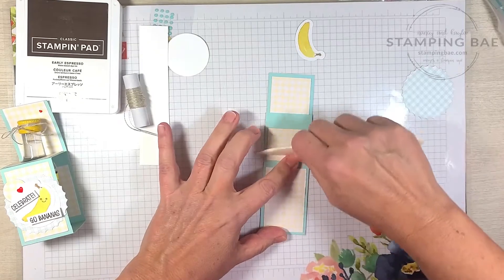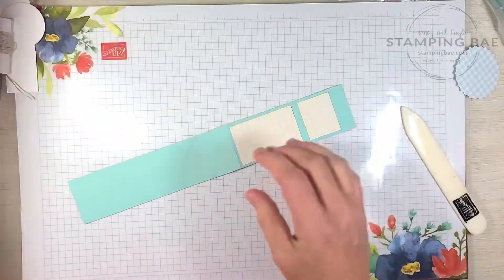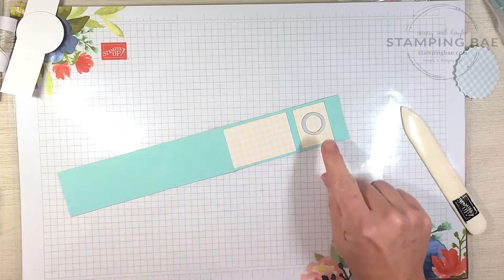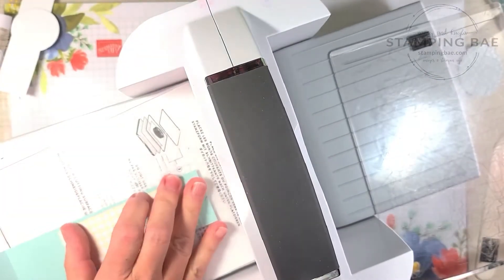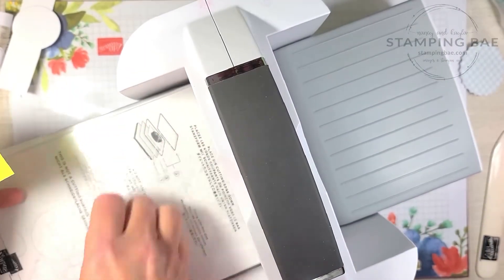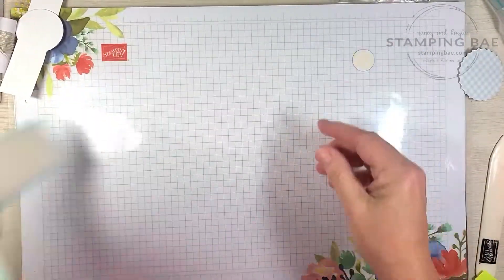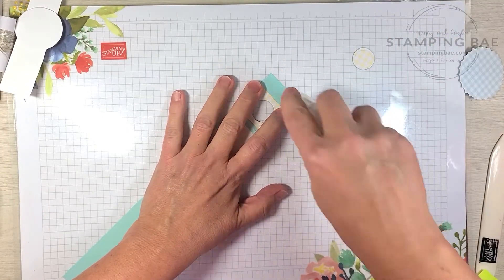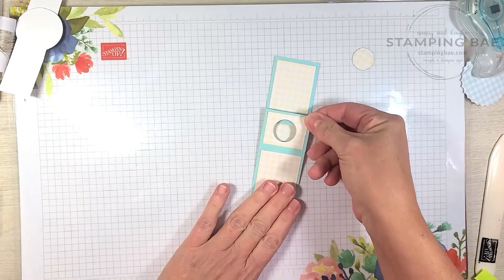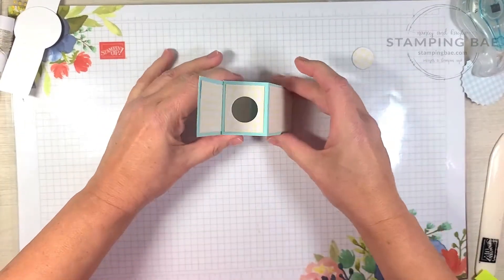We're going to take our small circle die — the larger of the two from the Gingerbread Dies — and die-cut that on there. Make sure you hang on to this piece because we're going to use it. I'm going to take and put some adhesive — you can use glue, whatever you have on hand. Now I'm just going to fold this over and lay it straight down like that, so now it should open and stand for you. Adorable!